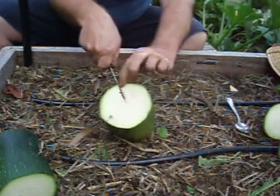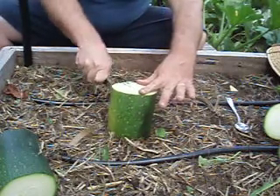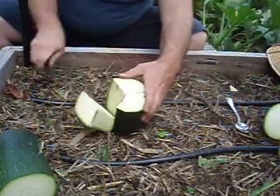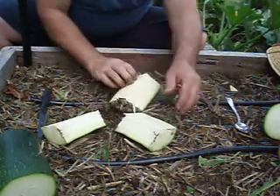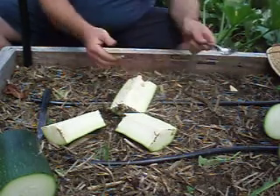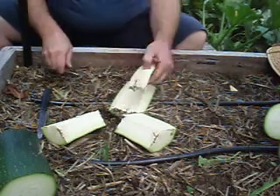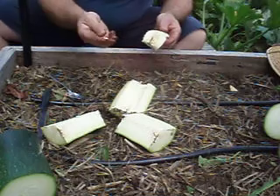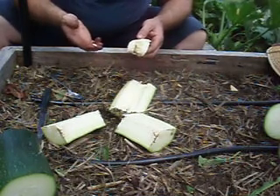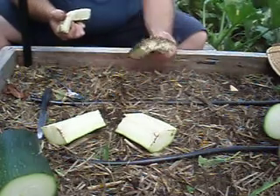Cut from the center straight to the outside, straight down. So we've cut it into thirds. Now this is where your spoon comes in handy — scoop it out. Once you've scooped that out you're ready for the next step.